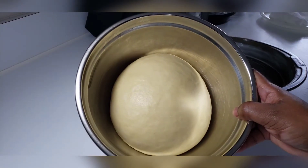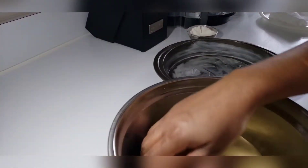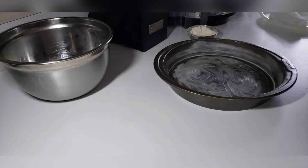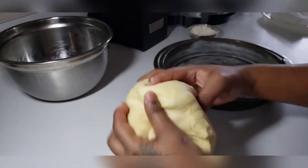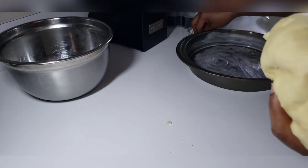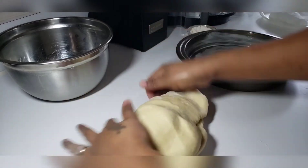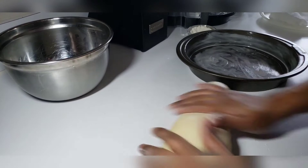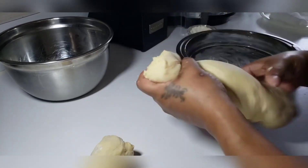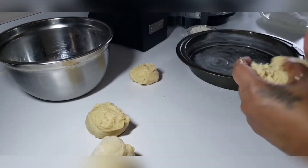Now that our dough has doubled in size, we will go ahead with the next step. Here I have my greased baking pan already prepared and I will now start forming my little rolls. But before I do that, I will release the excess air that's inside of the dough. I will just knead this for about a few seconds, releasing the air from the dough. You can use a knife to cut your little rolls as evenly as possible.